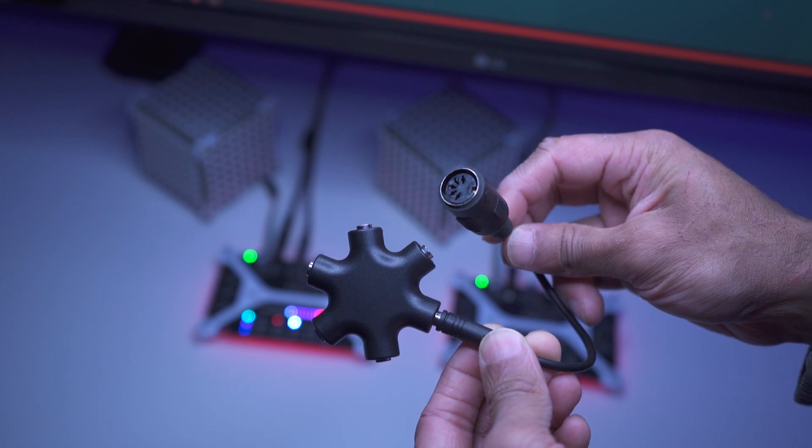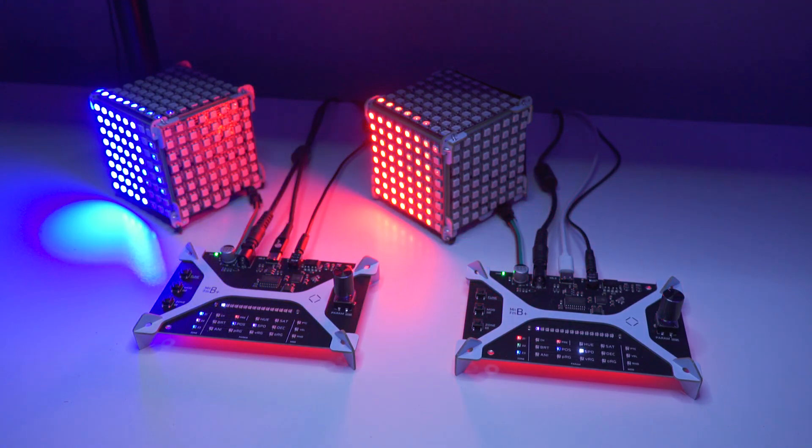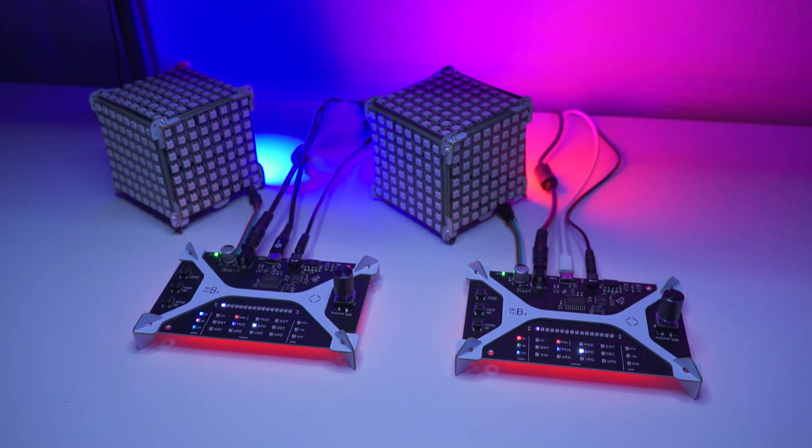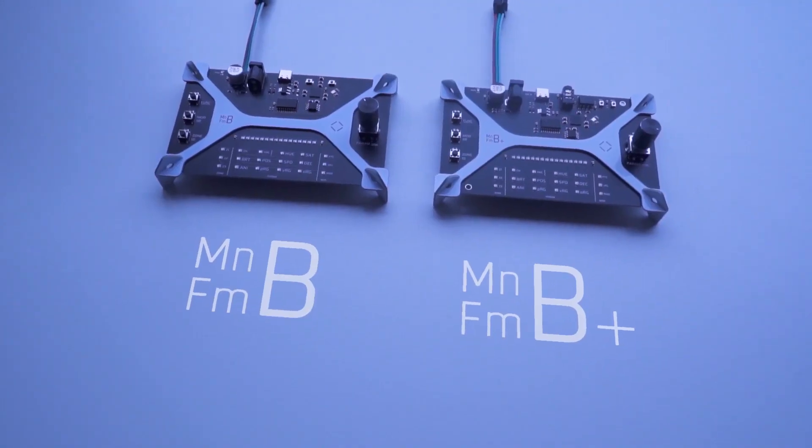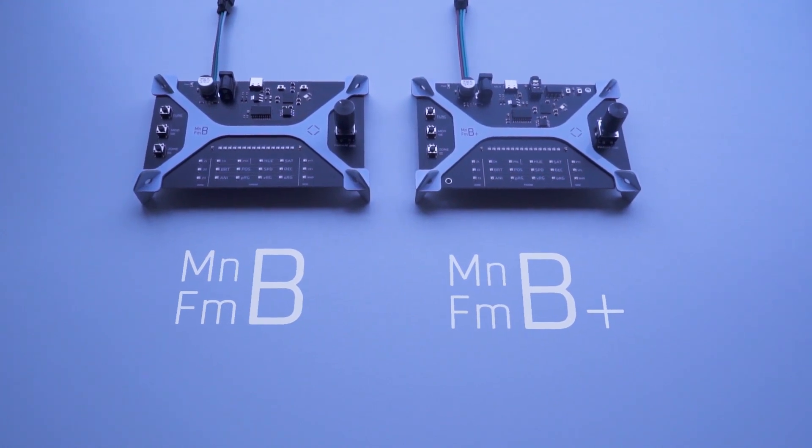Which also means using a simple splitter, you could chain together multiple mainframes to get cool synchronization and multi-channel effects. We will be selling both variants on our store, so depending on who you are, each one might be suited better for you.